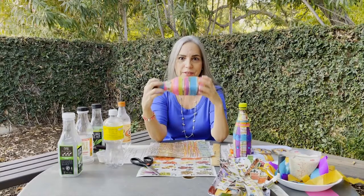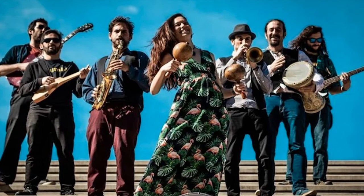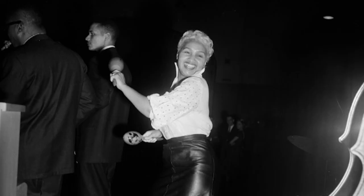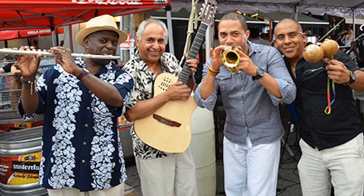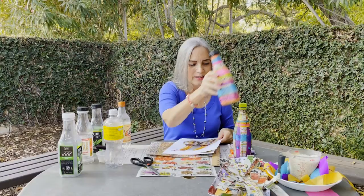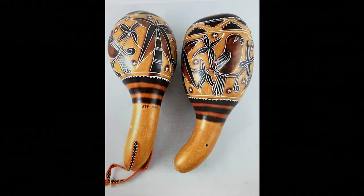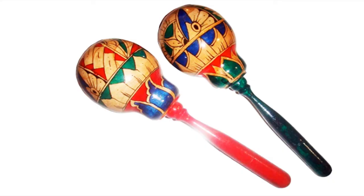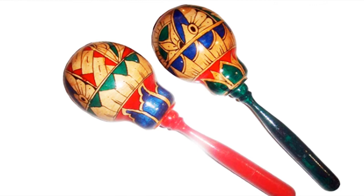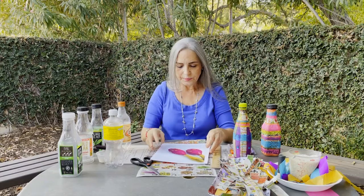Maracas are a rattle-like percussion instrument and they're used in Caribbean, Latin, and indigenous American music. Traditionally they're made out of gourds, and here's an example of a beautiful pair of maracas from the Dominican Republic. They're often made out of wood as well, with all kinds of beautiful designs and paint.